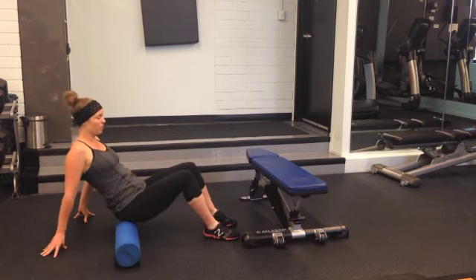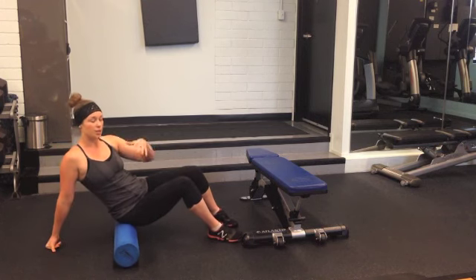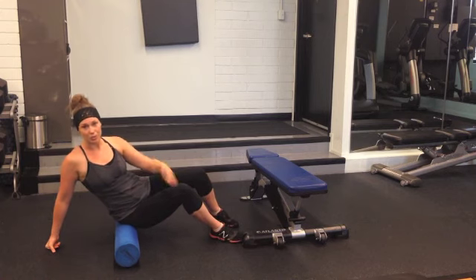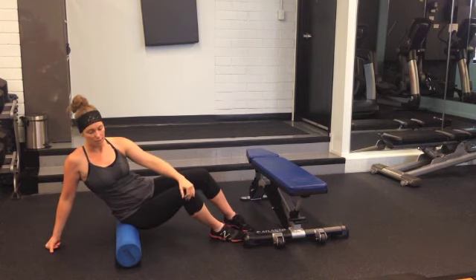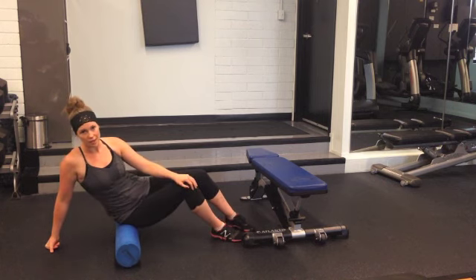The last low line is going to be about that ischial tuberosity point. Sit in, hold and breathe, press, drag — we're moving at glacial speeds here, one inch at a time — hold, do my breaths, press in, hook onto that myofascia, and roll again until I get to the outside there.